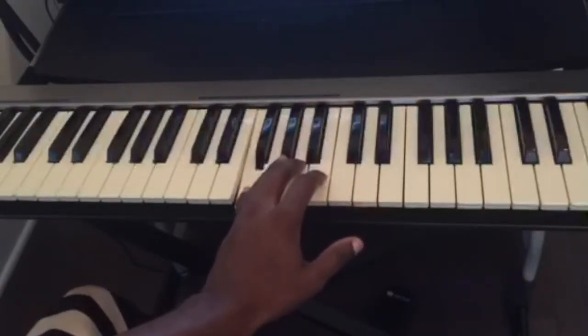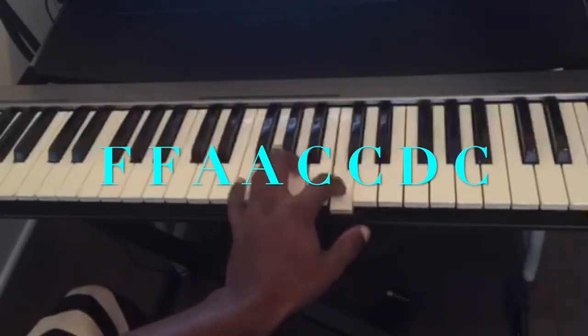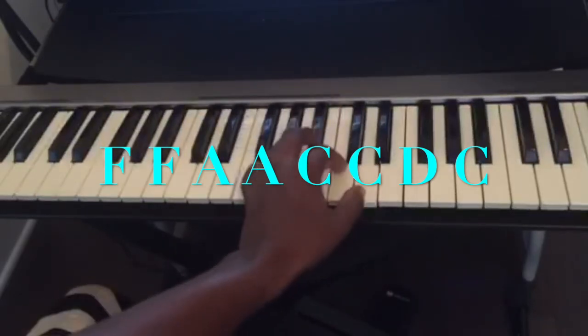For F, you do the same thing. So you play: F, twice. A, twice. C, twice. Then D, C, F.